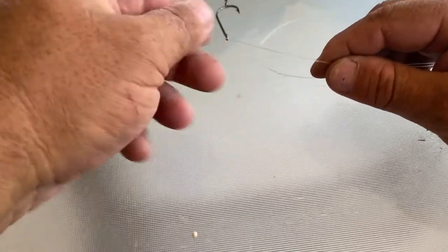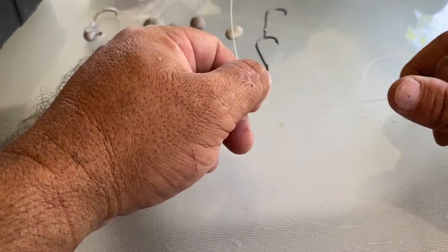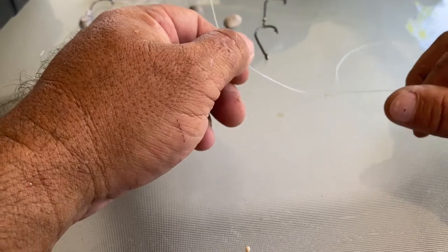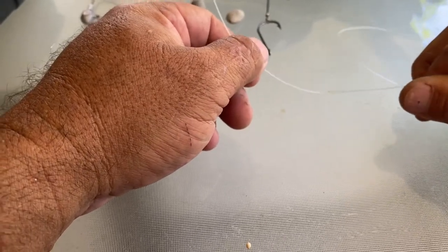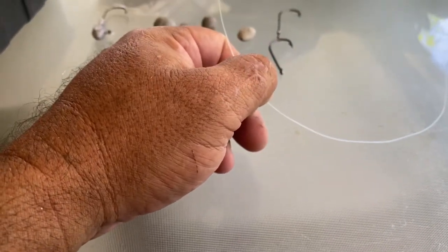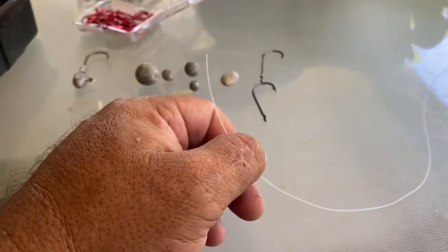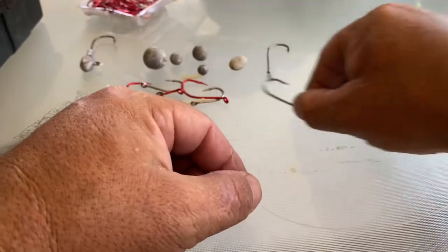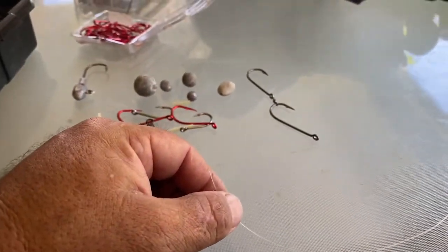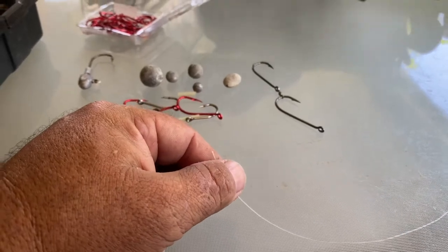G'day guys. Today I'm going to talk to you about float lining, which is definitely one of my favourite types of fishing. I'm a true and true bait fisher by heart really. I don't do a lot of plastic fishing, so I use a lot of different methods to catch fish on bait, but this is my main method: float lining.